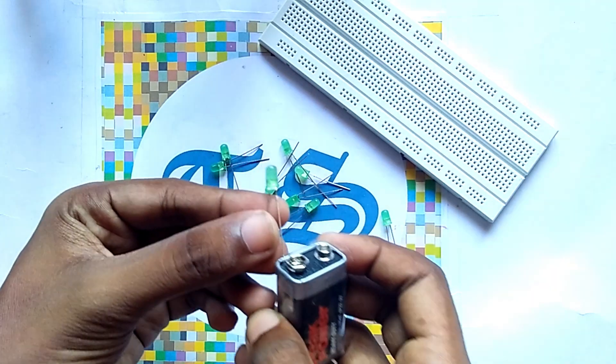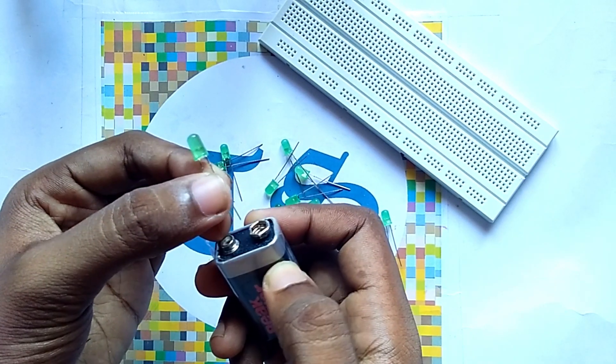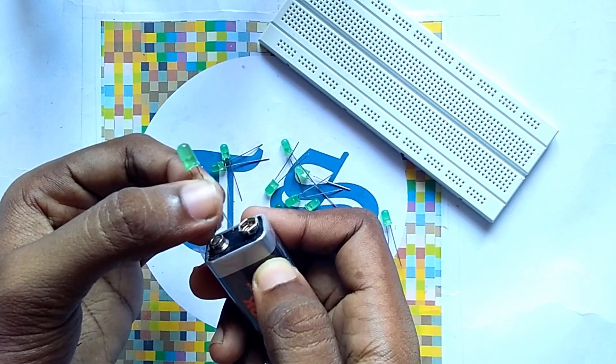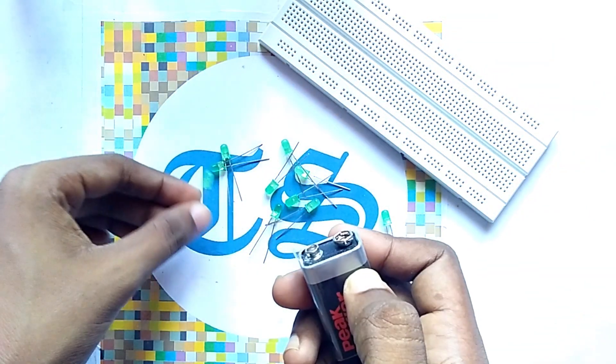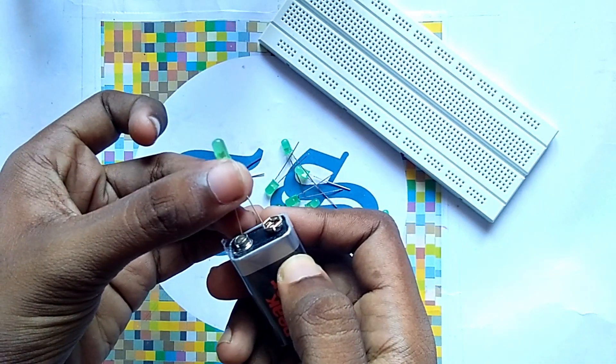So at first you have to take these LEDs and you have to check if the LEDs are fine or not. We check them with a battery. We can see that it is fine, and you have to check all the LEDs like this.